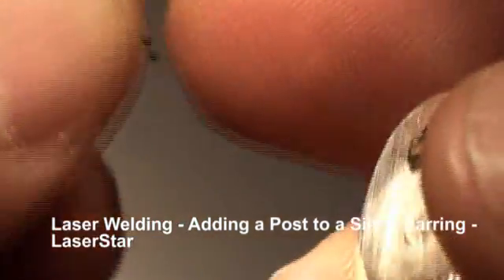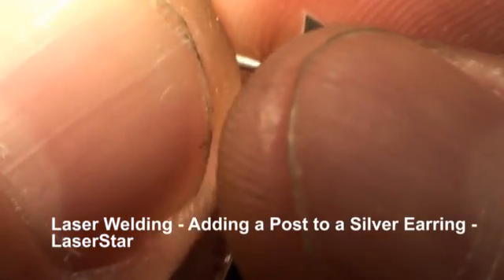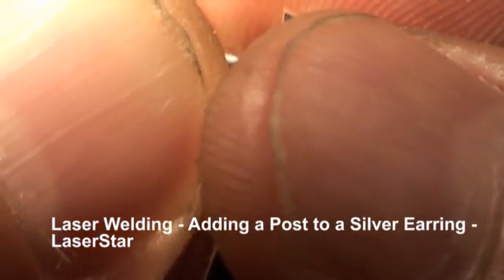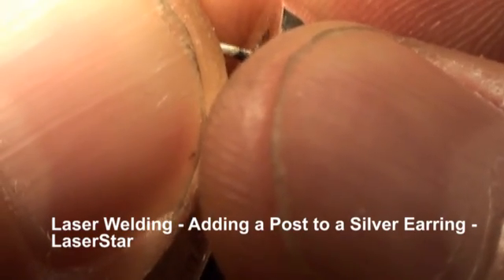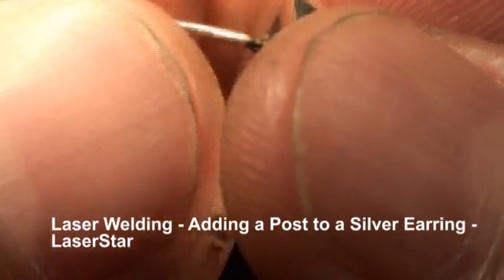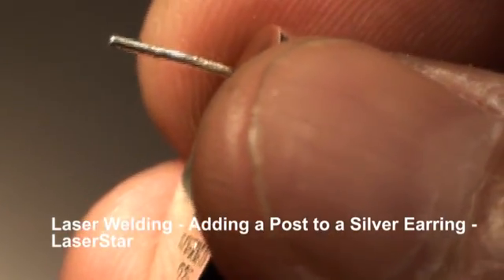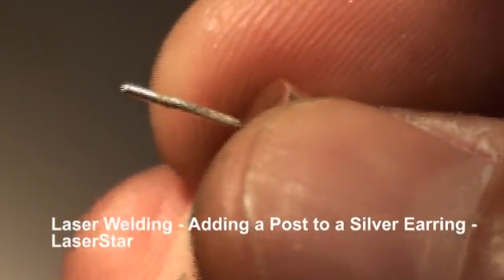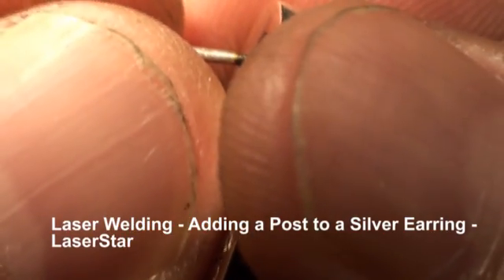So what we're going to do here, we're going to put this right on top here and we're going to hit it and tack it. That tacked it into place. Now we'll give it some more energy to weld. There we go.